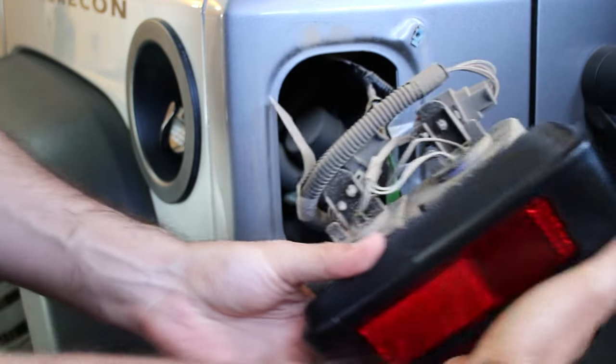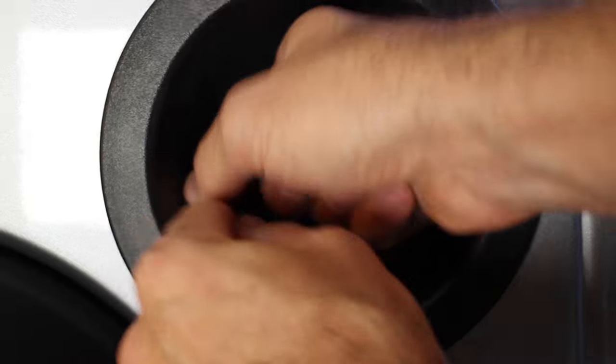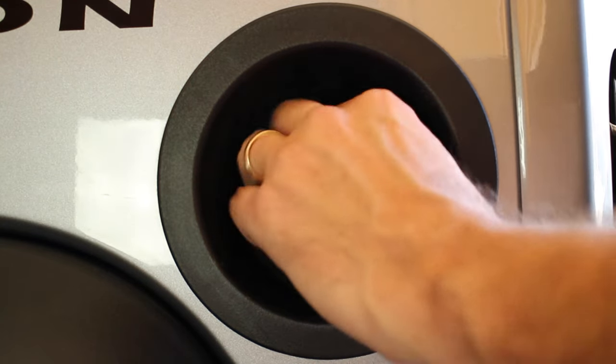Oh yeah, look at all that California trail dust and mud in there — that's nice. Okay, then we're just going to take the fuel door off and pop off this little piece right here. Set that aside. Then what we're going to do next is remove this rubber O-ring that's around here and pull that right off.